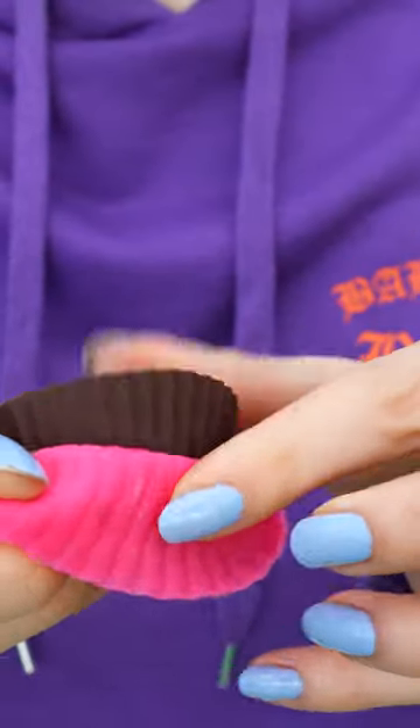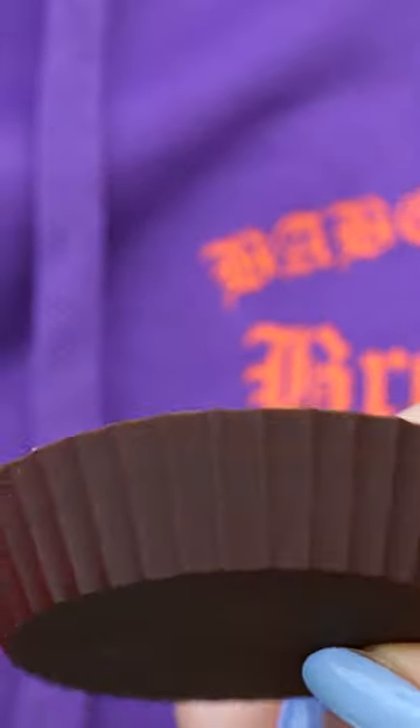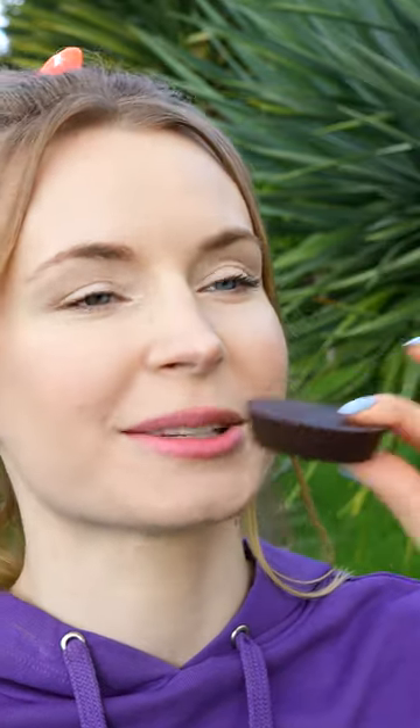My peanut butter cups have set, so I'm ready to give it a go. Whoa, this looks amazing — look at that! Let's try it. They're not bad.